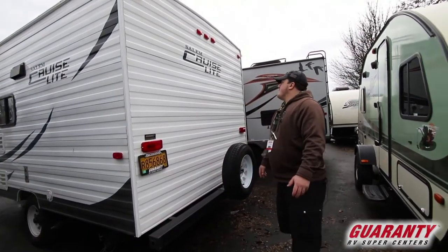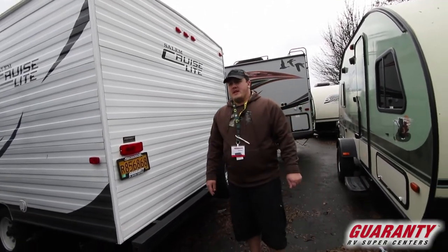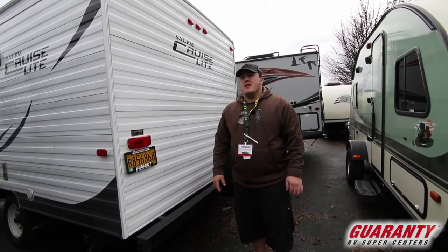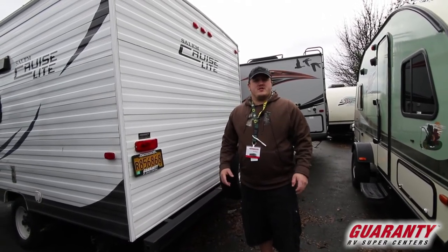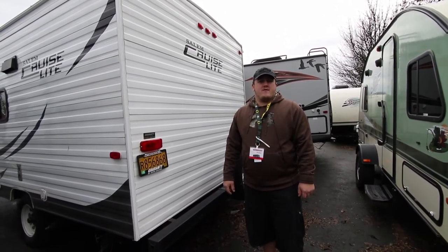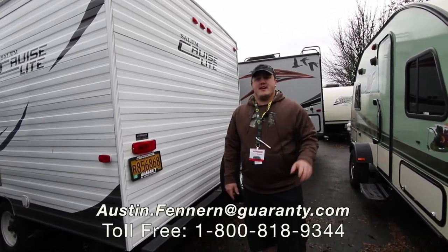That is it for the Salem Cruise Light 185 RB. If you have any questions, my name is Austin at Guaranty RV. You can reach me at my cell phone at 541-972-2484 or at the number on the bottom of the screen. Thanks guys.